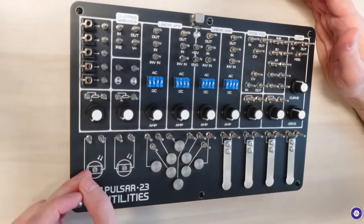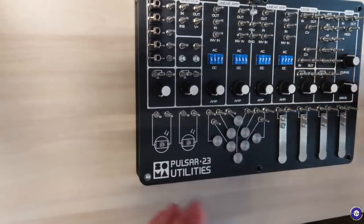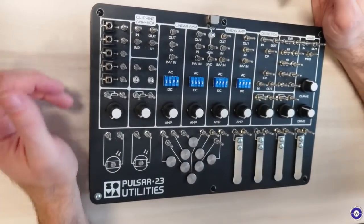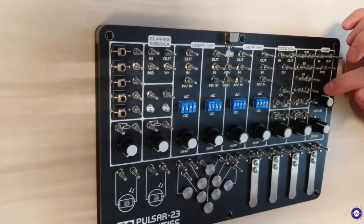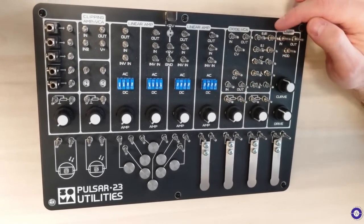It has photoresistors that you can use with light or by waving your arms above. It has an additional connection for Eurorack system, and additional pulse-to-drum triggering converters as single parts.